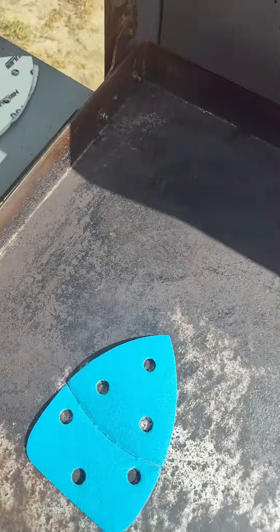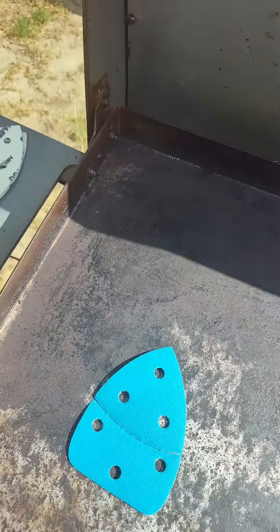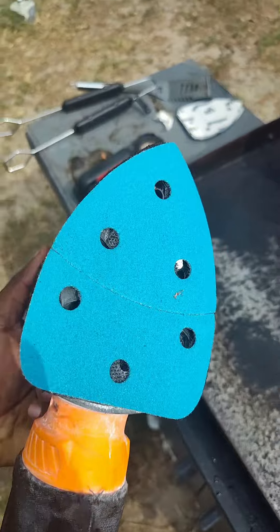All right, y'all, we're going to put some 100 grit on the sander now. We're going to get rid of the 80 grit that we used to get it down nice and smooth. You can see how tight that seasoning was. So now we're going to go ahead and use 100 grit. All right, we got some 100 grit.